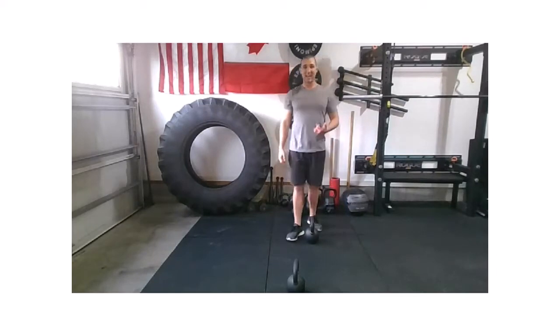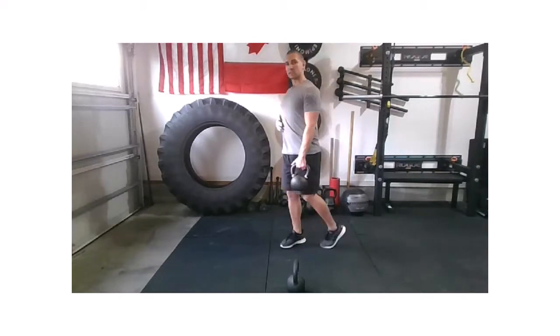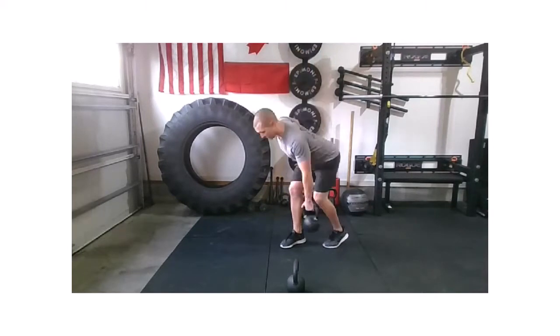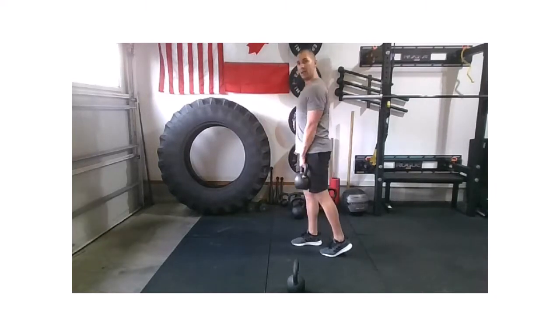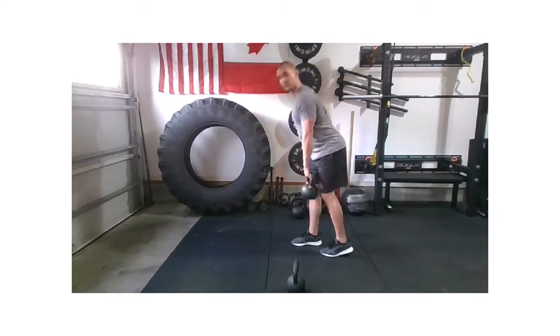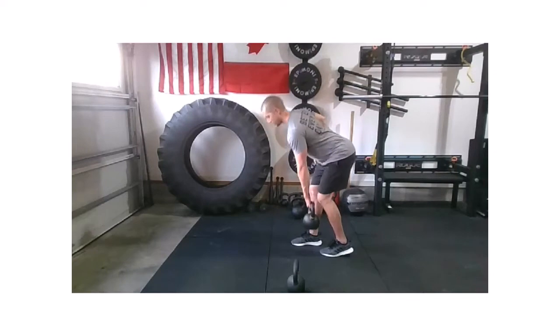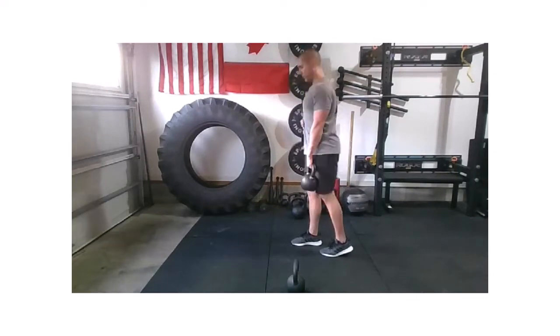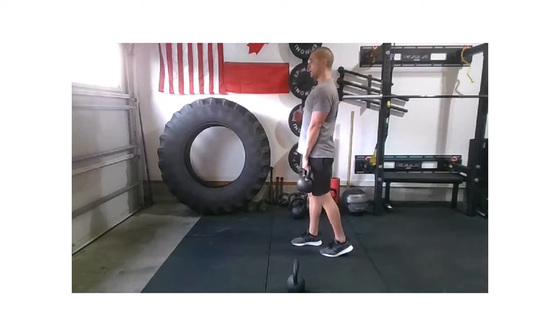Moving back to that left side — staggered RDL, contralateral. Pick it up in that left hand, left foot slides back. Brace through that midsection, drive those hips back. From the side, we're really driving the hip back, not rounding in the back — chest is proud. My kettlebell stayed in line with that right leg, keeping that weight down my midline. Even though that left foot's slightly back, my midline is really built around that right leg.